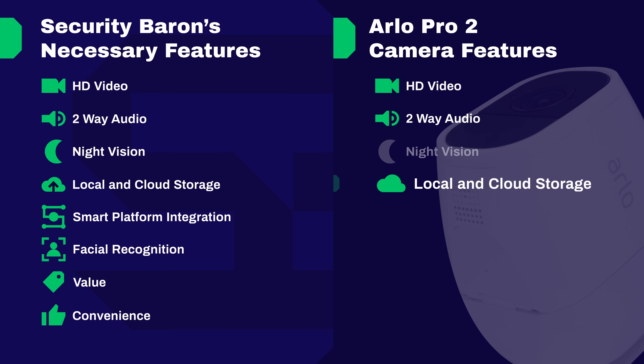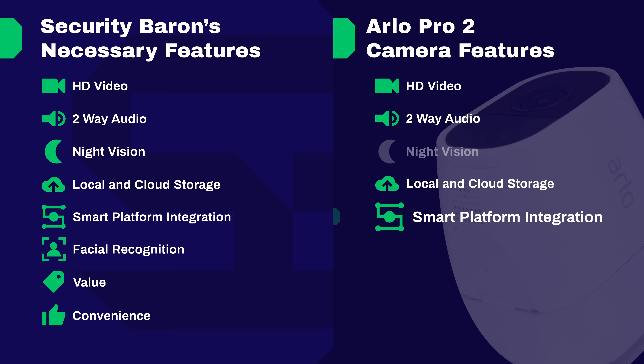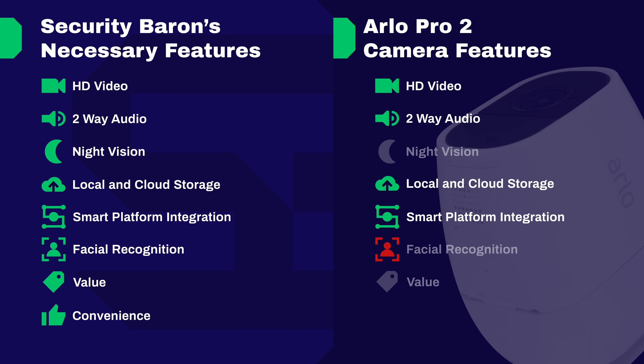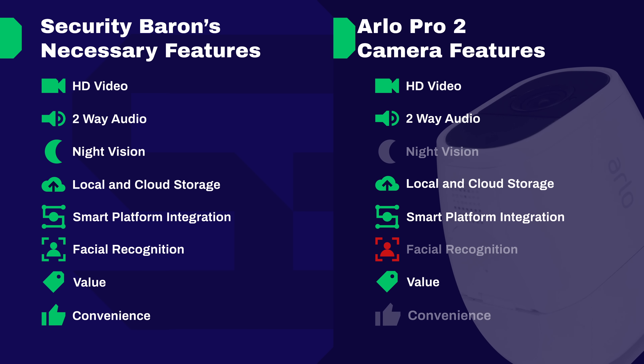For local and cloud storage we give the Arlo Pro 2 full marks — you can connect a USB storage device and take your cloud storage from seven free days to a whole month. For smart platform integration, full marks for the way it meshes with Amazon Alexa and Google Assistant. For artificial intelligence, we don't give it full marks because it really doesn't have facial recognition or even person detection. The current value deserves full marks — you can get the hub and two cameras for around $300, though we note it started out priced a bit high. Full marks for convenience for how easy it was to set up the two cameras and have them working in our home.